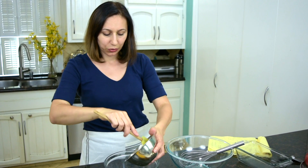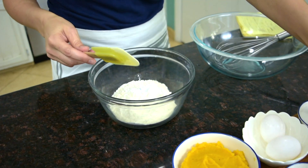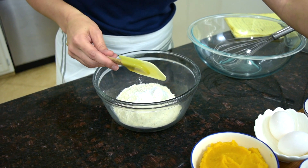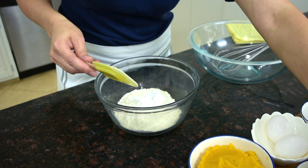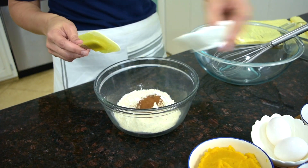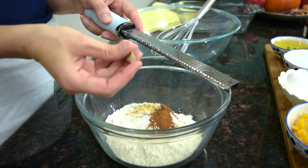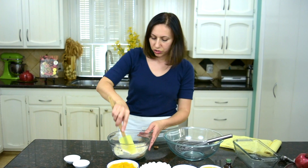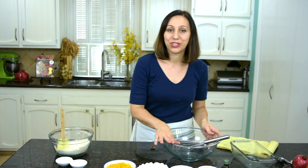I'm starting with the dry ingredients. Into my mixing bowl goes the flour, baking soda, baking powder, salt, and all my spices — just a pinch of ground nutmeg. Just stir them to combine, and I'm going to put this aside while I prepare the wet ingredients.